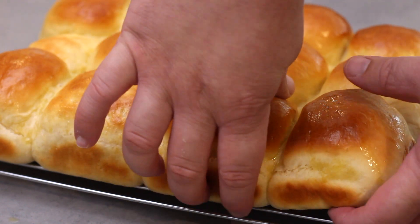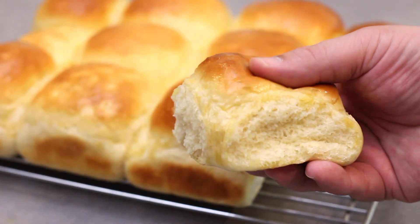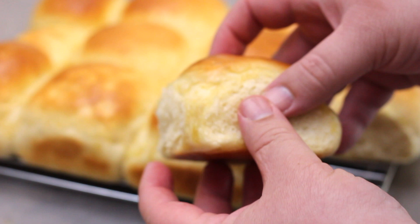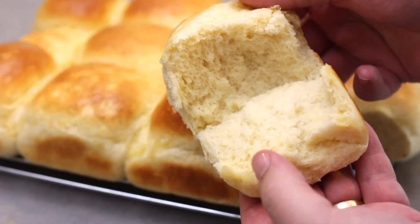Simply tear them apart and you'll see just how soft and fluffy they are. And when you tear one open, it's just gorgeous. If you love this recipe, please hit that like button and subscribe for more recipes. And as always, thanks so much for watching.